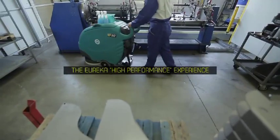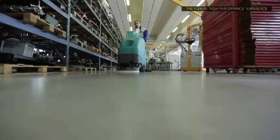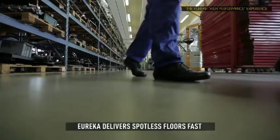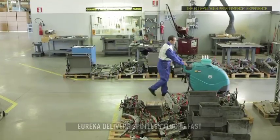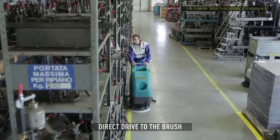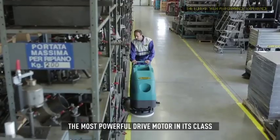Choose to achieve a higher level of cleaning. With up to 44 kilos of down pressure and up to 180 RPM disc rotation, all supplied through the most powerful brush motor in its class, Eureka delivers spotless floors fast, safely and efficiently. Direct drive to the brush means reduced maintenance and increased performance. The motor is protected by a twin safety thermofuse varister.